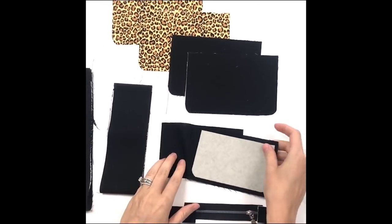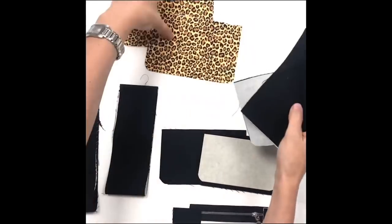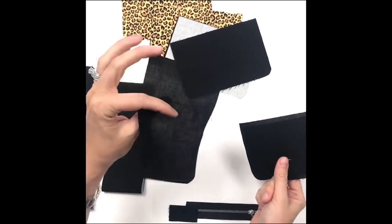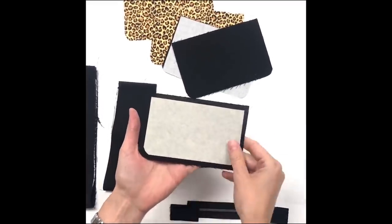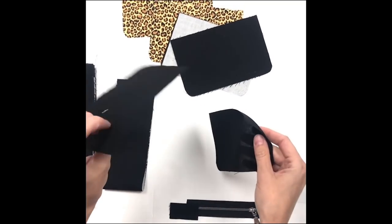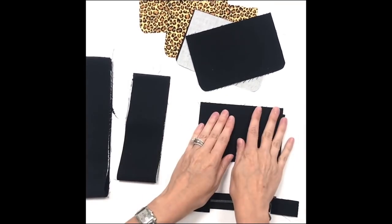As you can see, the supplies are minimal because it is such a small project. You will have two exterior pieces cut out and two liner pieces cut out. I did add a woven interfacing to all of these quilt cotton pieces. The only difference is that the divider pocket has Decovil Light on just one side. If you don't have Decovil Light you could possibly try a Decor Bond or maybe a Pelltex.